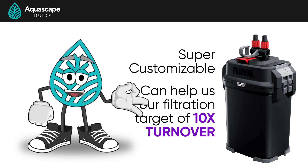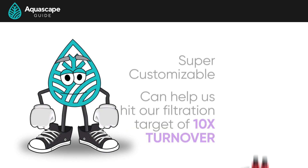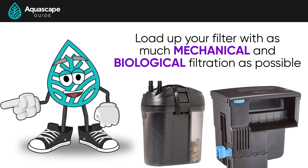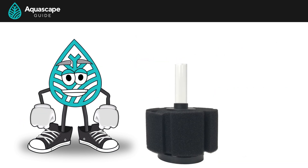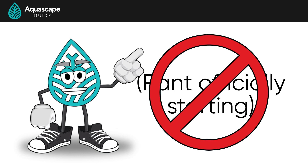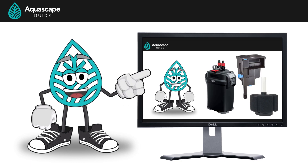Something that helps outside of water changes is a canister filter. We really like Fluval's canister filters — they are super customizable and can help us hit our filtration target of turning over our tank's water 10 times per hour. For smaller tanks you could go with a mini canister or a hang-on-back filter. Load the filter up with as much mechanical and biological filtration as you can, and ditch the sponge filters — they're just terrible for planted aquariums.